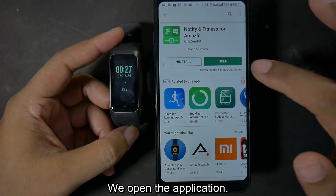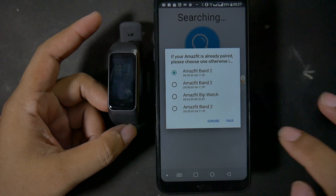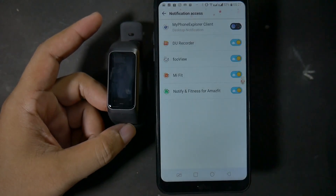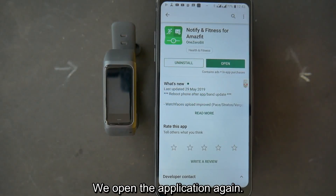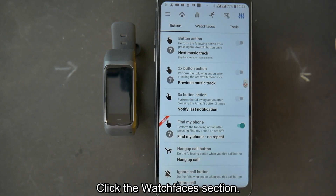We open the application. Click Allow and just follow the procedure. We open the application again. Click Settings on the top right, then click the Watch Faces section.